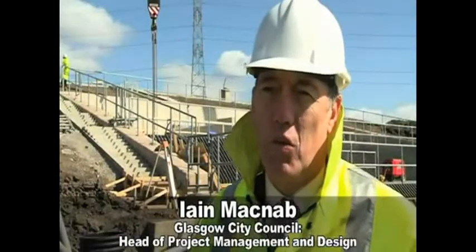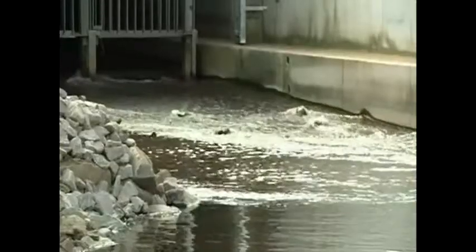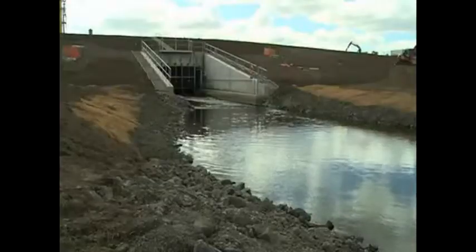This will result in 15% less flows into the city as of today onwards, which will mean that there's an element of protection already started for the public in the city.